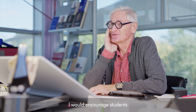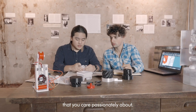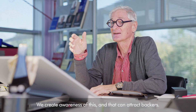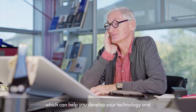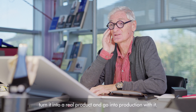I would encourage students to enter the James Dyson Award because, first of all, it's a challenge — you've got to solve a problem that you care passionately about. Secondly, you get awareness; we create awareness of this and that can attract backers and users. And finally, of course, you win some money, which can help you develop your technology and turn it into a real product and go into production with it.